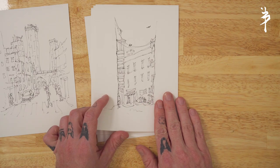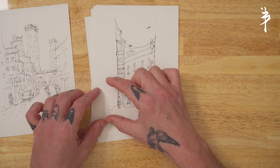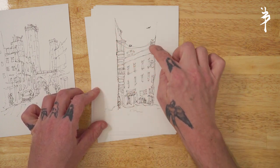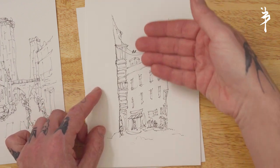Remember, there's no right or wrong way to frame — just what intrigues you, what captures your imagination. Let your creativity lead the way, and the results will be a unique sketch that not only represents the city, but also your own perception of it.